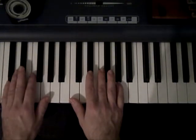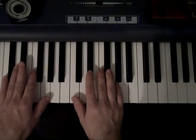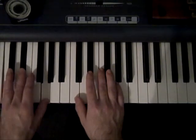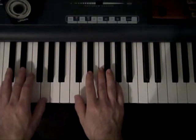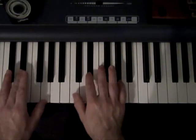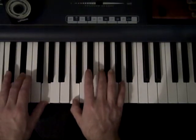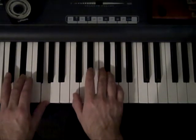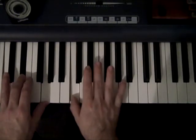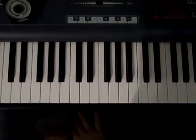I'll do some eighth notes just working around in this area — just totally random, mixing them up. 1, 2, 3, 4. Just basic eighth notes there.